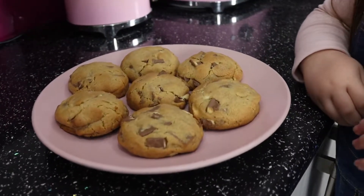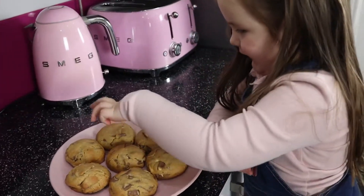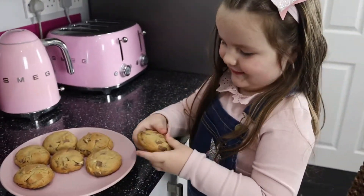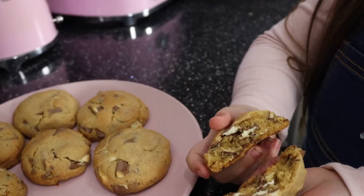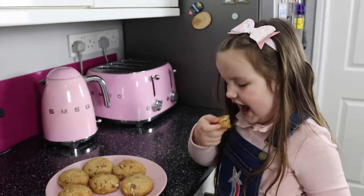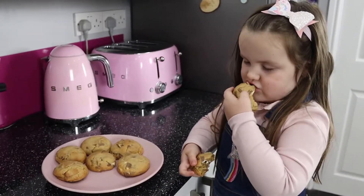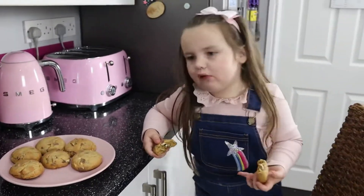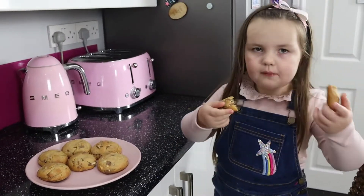They look lovely, wow! Do you want to pick one up and break it in half and show me the insides? Whoa! Do you want to have a try of that? Yeah! Thumbs up!